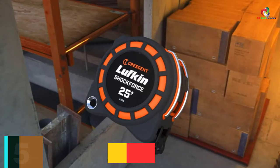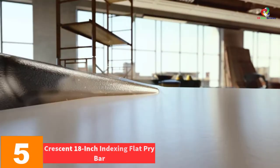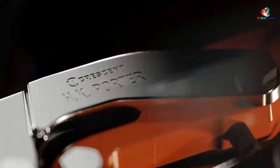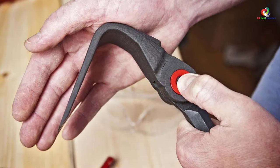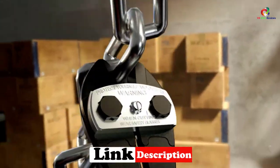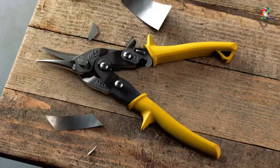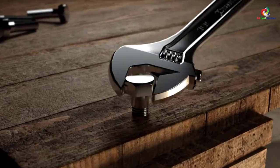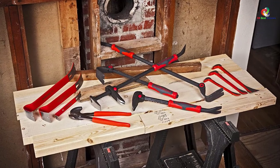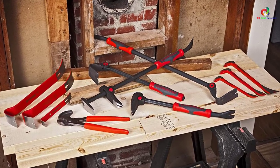At number 5, we have the Crescent 18-inch Indexing Flat Pry Bar. Here is the best pry bar which is ideal for prying materials apart, removing flooring and tile, and removing nails. The tool has a 90-degree flathead to give better access as well as wider support for prying against surfaces. The two-tone rubber grip offers the best comfort, control, and safety when carrying around the job site or applying force during tasks. The item is sturdy enough to survive even the toughest demolition jobs.